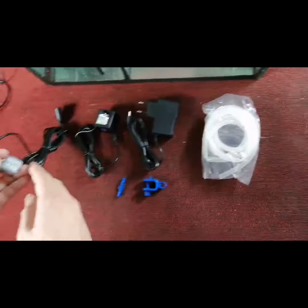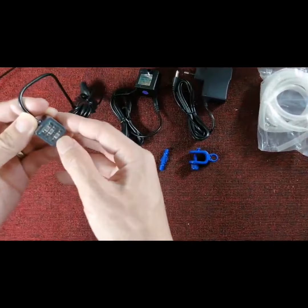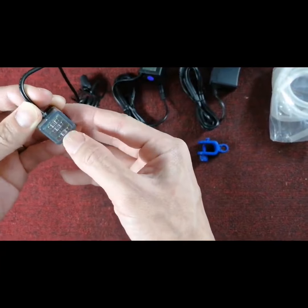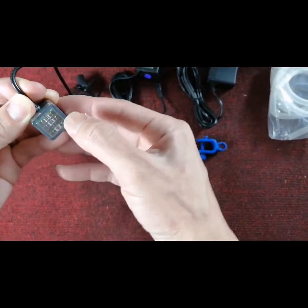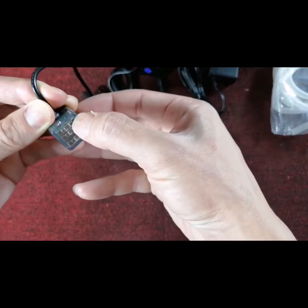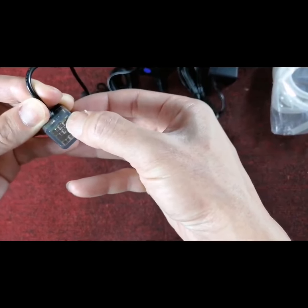Our ATO sensor is the leading design in the market. You can see there are three sensors in one cube — this is the low sensor, the normal sensor, and the torque sensor. The torque sensor is for overflow protection.